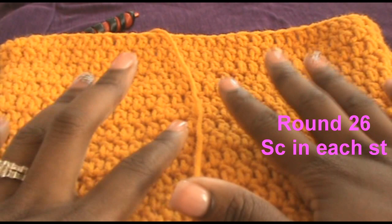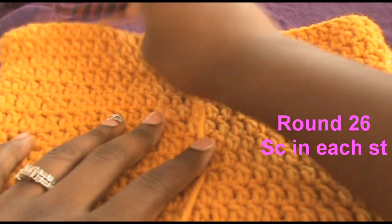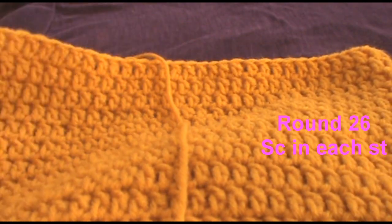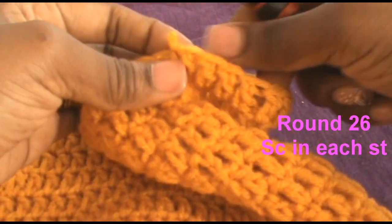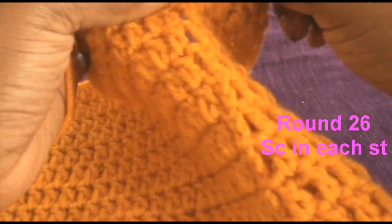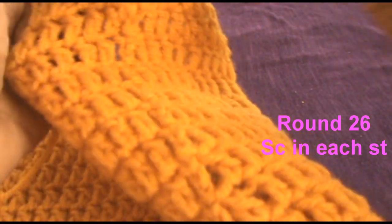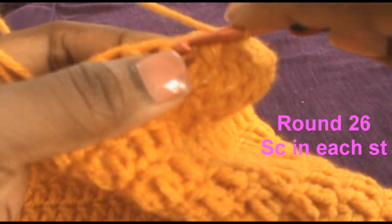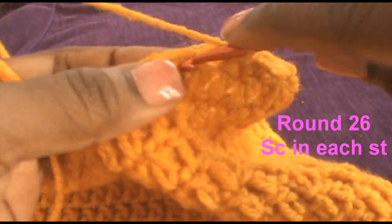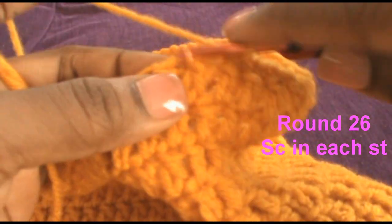Now that you've done all 25 rows, you just wanna single crochet all the way around. Single crochet all the way around.